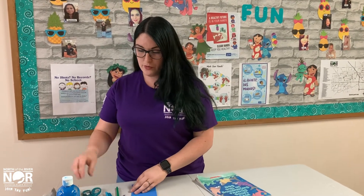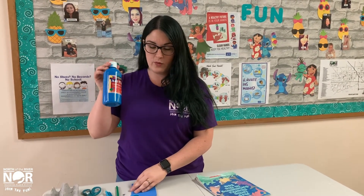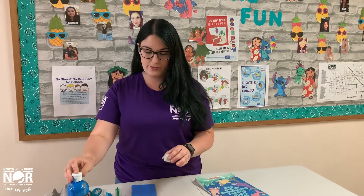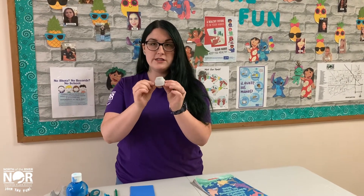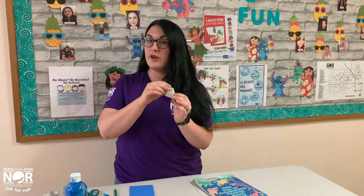For the next step, you will be painting your whale blue. You'll take your blue paint and your paint brush and paint the whole egg carton so that it's entirely blue. Then you'll wait for it to dry.